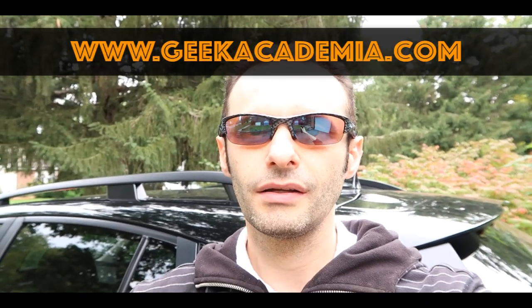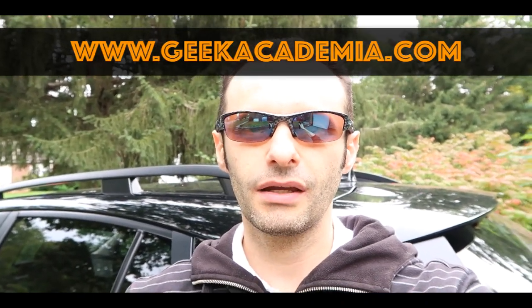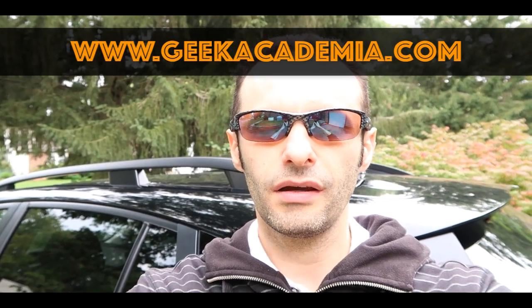Hello everyone and welcome to the Geek Tech Show. Today's video is sponsored by geekacademia.com, my website where I create classes and show people how to make money online. That said, let's get started reviewing this amazing new ride I just got.